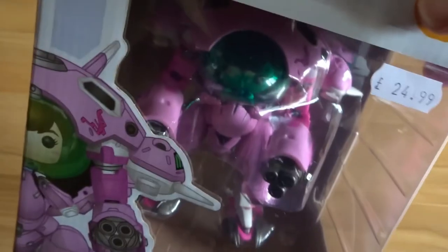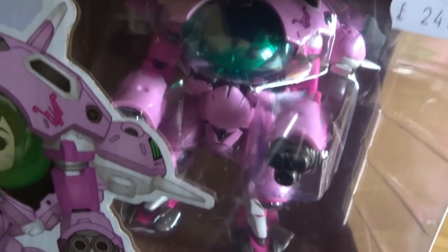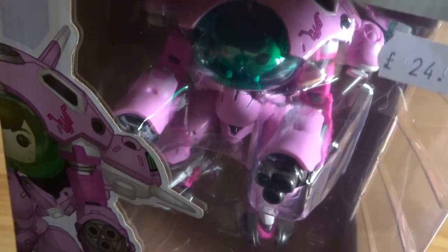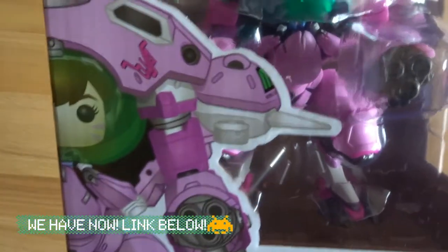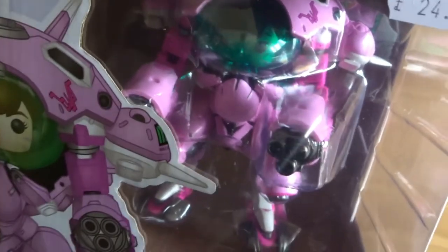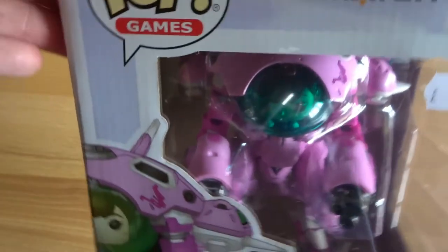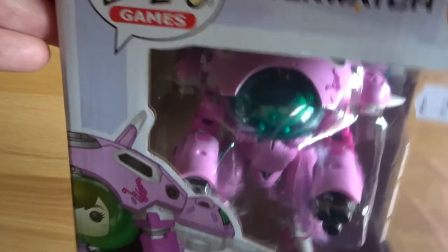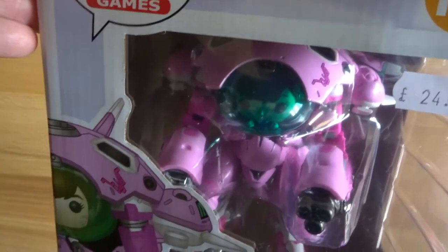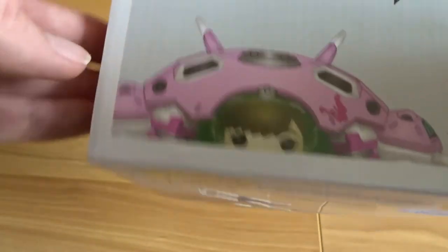I thought we would unbox this because it's quite timely — currently on the channel I'm working my way through uploading my Overwatch series where I'm playing through each hero. Every episode I try a different hero to see how I get on, and at the end I'll dive online with whoever I think is best. We've not tried D.Va yet but I saw this and thought it was cool, so it will live in the setup room. I may get a couple more Funko Pop figures — let me know if there are any other cool Overwatch or video game Funko Pop figurines. Anyway, enough chit chat, let me unbox this bad boy.